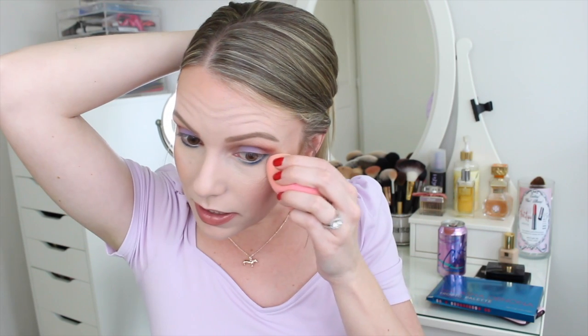For the lower lash line, I'm going in with a pencil brush and Tiger Lily. I'm excited and a little nervous about this. It is really really pigmented and applies super well. There is a tiny bit of fallout with Tiger Lily, but that's the only color I've had fallout issues with so far. I'm taking my beauty blender to just clean up the line a little bit.